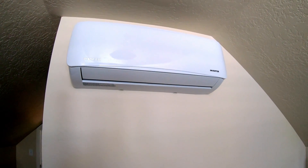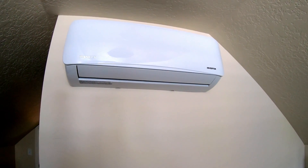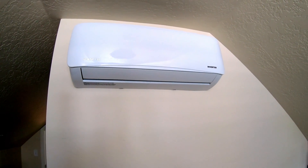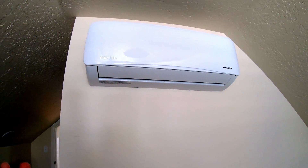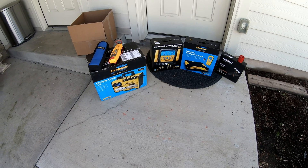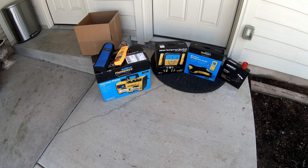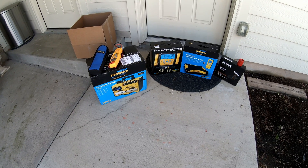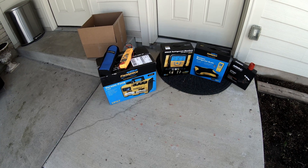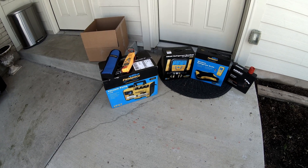I'll leave a link for some Pioneer mini splits down in the description so you can check those out. I think the quality you get for the price is hard to beat. Certainly there are fancier units out there, potentially more efficient, but a lot of those are not quite so DIY-friendly. These are the tools I used to install the mini split. I'm a little more advanced than your average DIY guy when it comes to HVAC — I graduated from HVAC tech school, I'm EPA certified — I just happen to not work in the field.